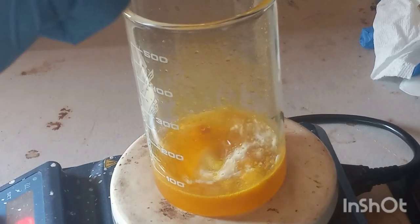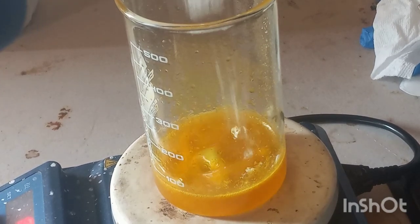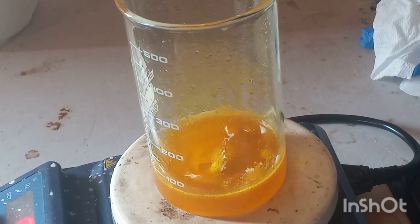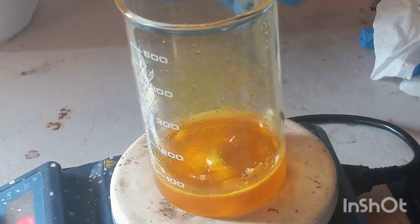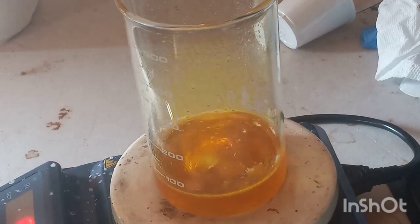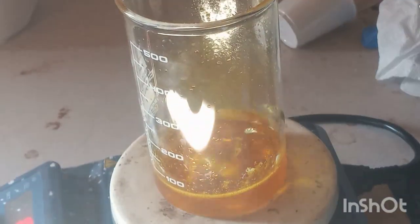I'm doing about 20 grams of ethyl vanillin, just to work on a visible scale. Since I don't have the best production quality, I want things to be pretty noticeable. Everything will dissolve. I'm going to go ahead and set this up and grab a thermometer — I shall return.